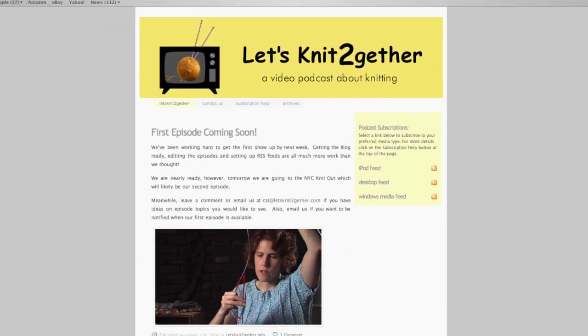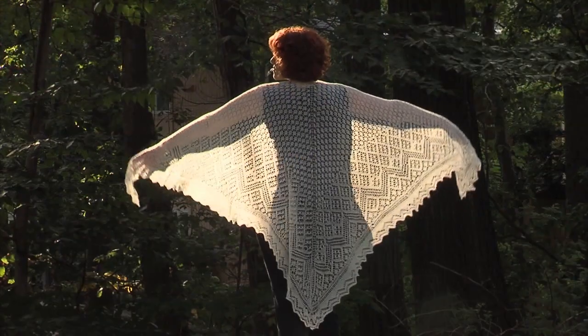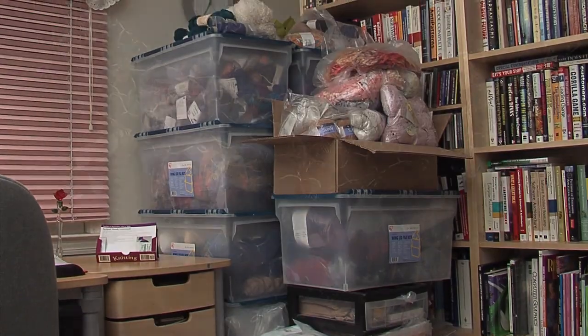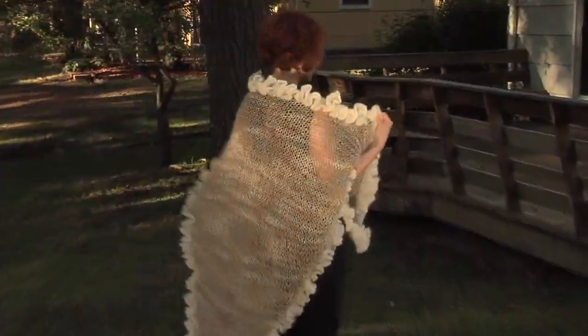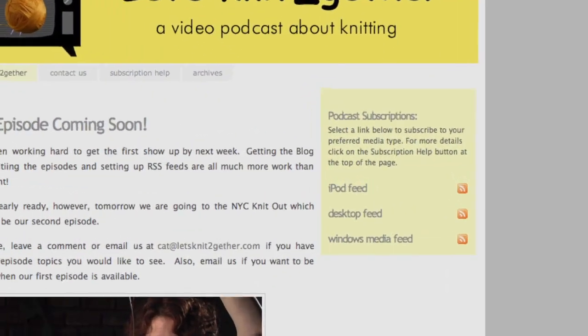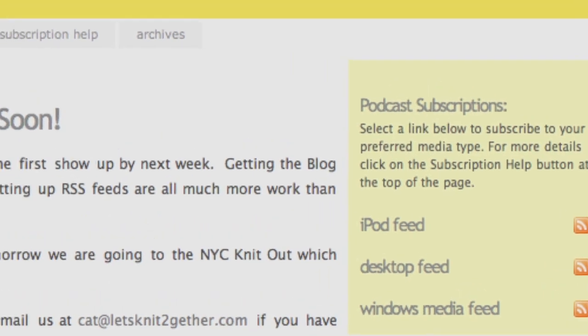Well, that's it for our first show. What did you think? Go to LetsKnitTogether.com and leave a comment. We'd also like your feedback on future episodes. Some topics we're planning are lace knitting, beaded knitting, felted knitting, stash, knitting with wire, coats, knitting with ribbon, big needle knits, and maybe even a field trip or two. You can also subscribe to future episodes and have each weekly show delivered to your computer automatically. There are three feeds: a low-res version optimized for iPods, a high-res version for watching on your computer, and a Windows Media version for your PDA. Follow the instructions if you need help. Bye! See you next time!